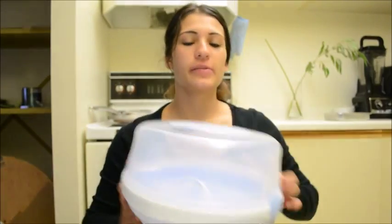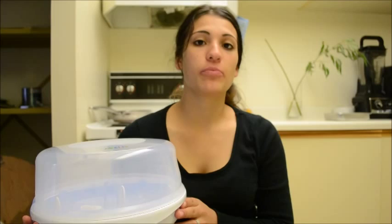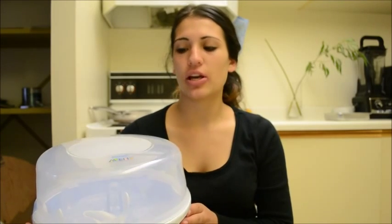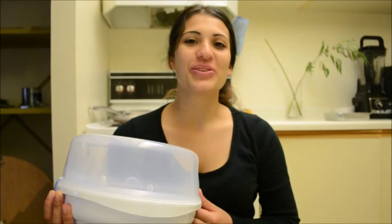Hey guys, today's video is a review on the Philips Avent bottle sterilizer. I bought this before my baby was even born, because I had the intentions to sterilize his pacifiers and bottles and all that for every single use.